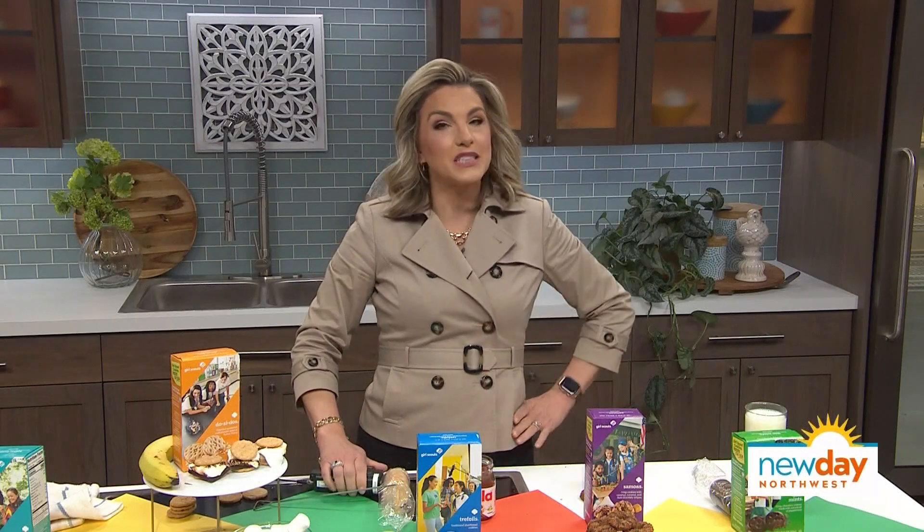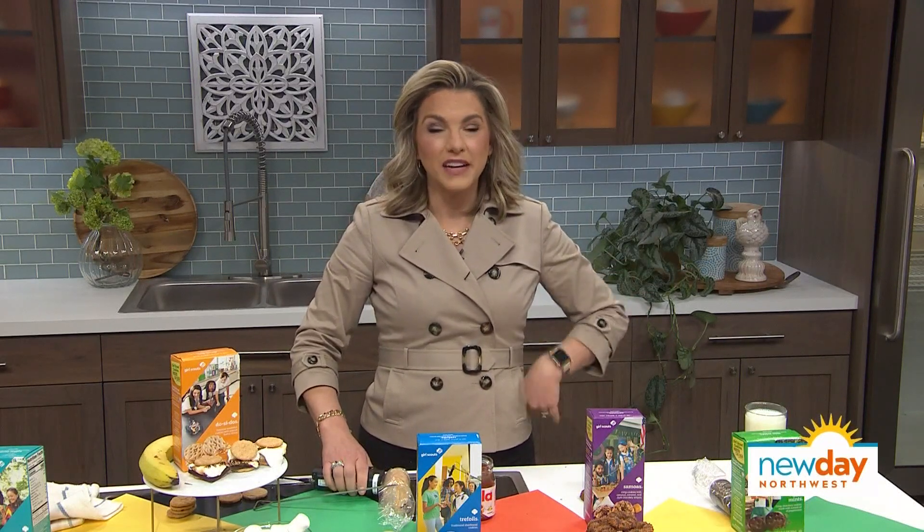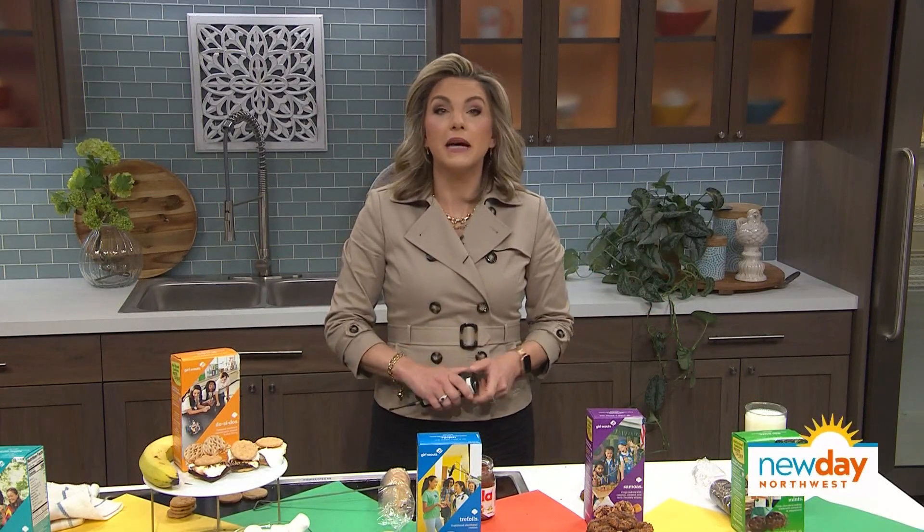Enjoy your Girl Scout cookies. Now you have an excuse to order as many boxes as you want. You can find all the choices at QFC stores — that means you can get your cookie fix at 11 p.m. That's a win-win.